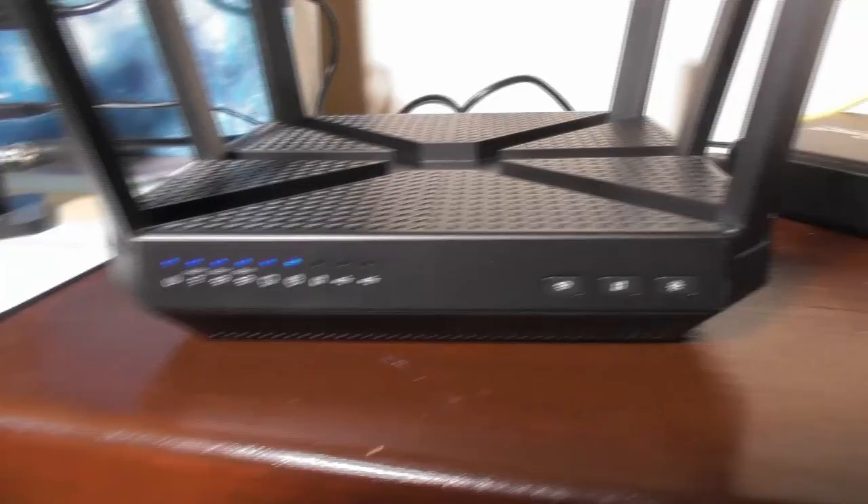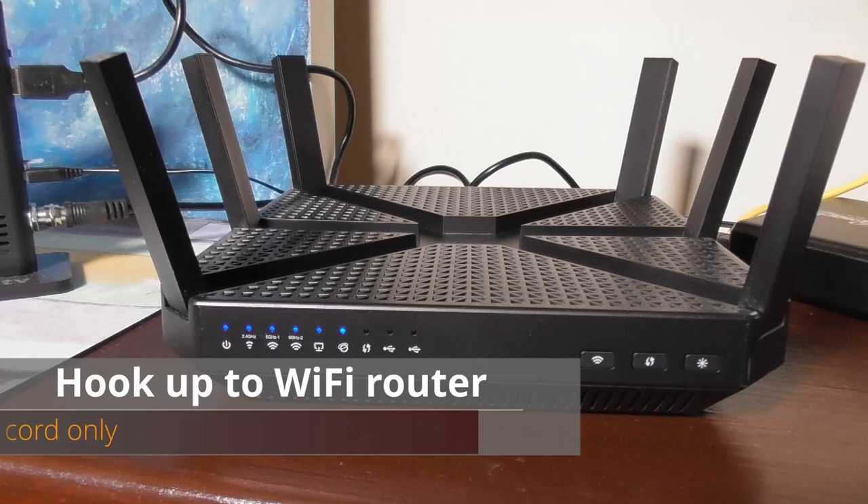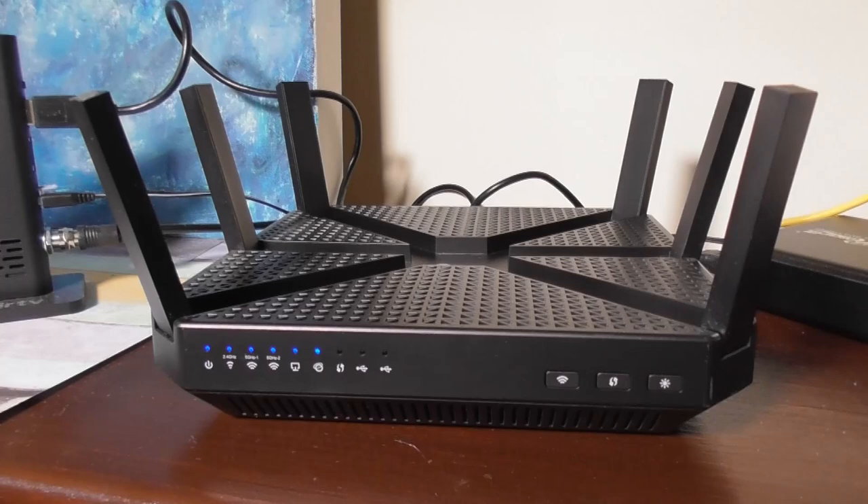One challenge for some people is that HD Home Run devices have to be hardwired to your wi-fi router. For me it's never been a problem — you can have a really long run of ethernet cord if you need to.